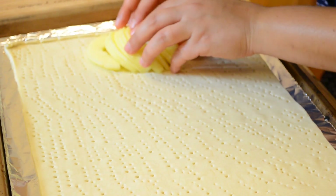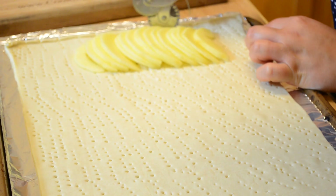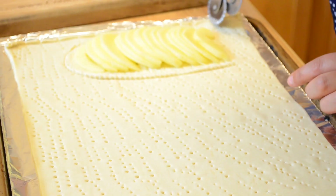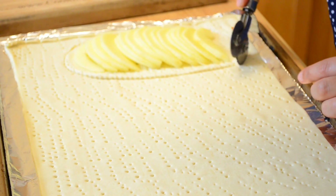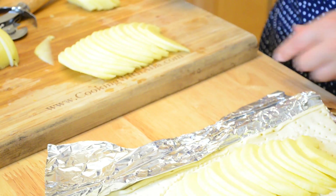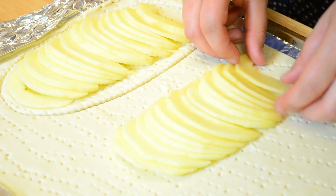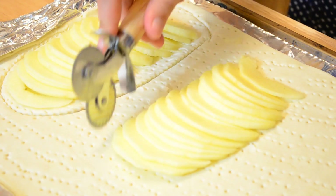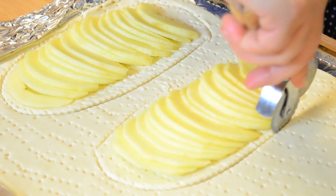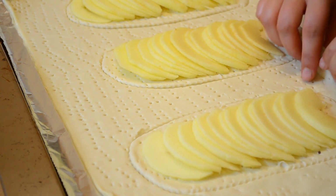Take each sliced apple half and fan it open on the pastry. Using a cookie cutter, cut the pastry around the apple and leave a little bit of puff pastry for the edge. Then remove the excess puff pastry from around the apple.